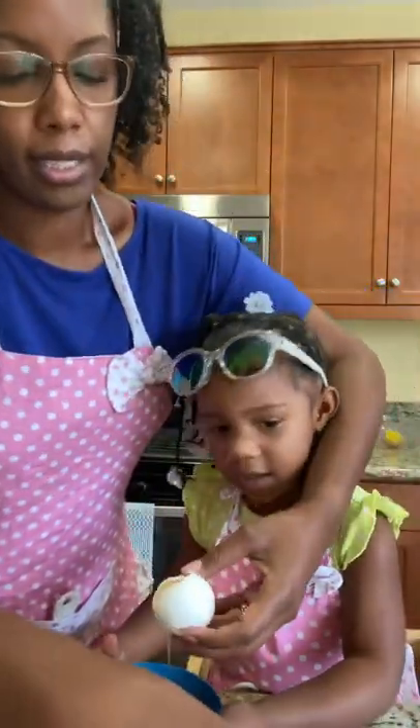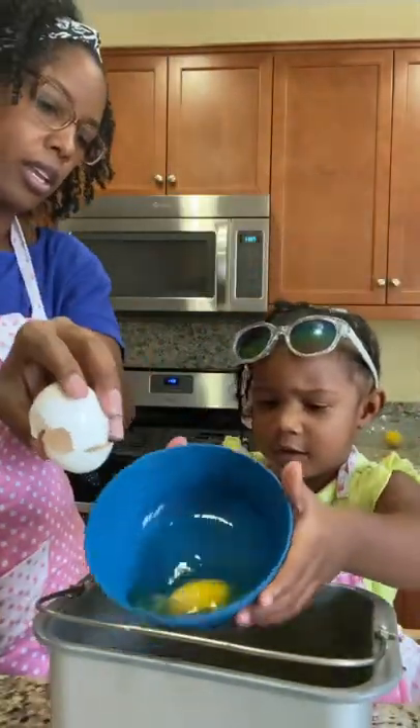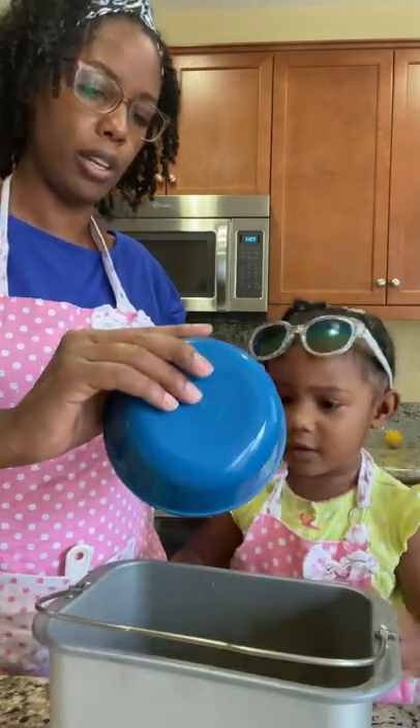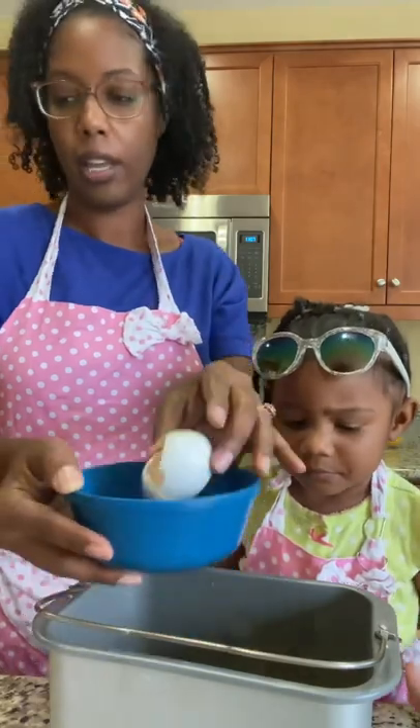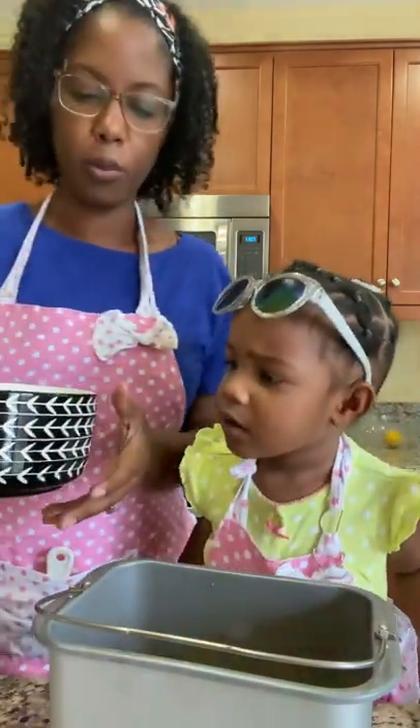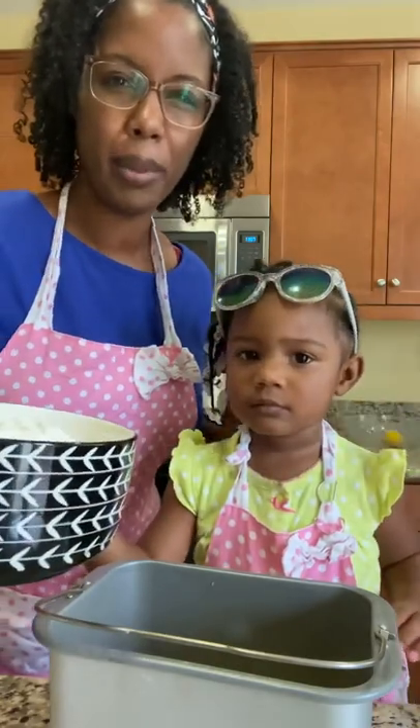You're going to put the egg inside. Very good egg pouring! Mommy's going to help — actually, let me get a spoon.